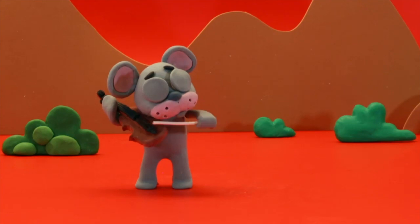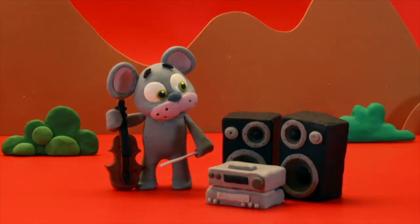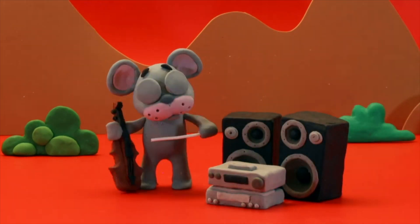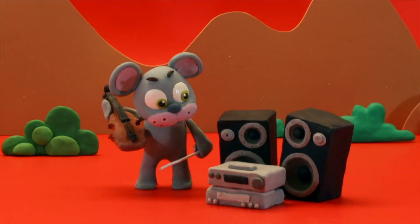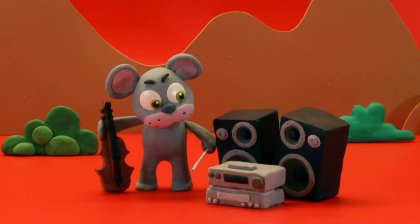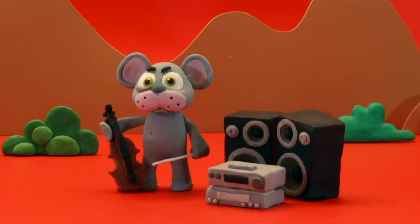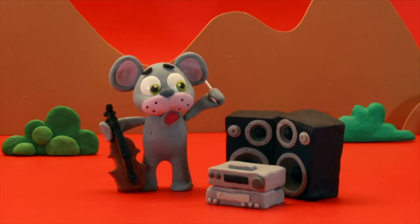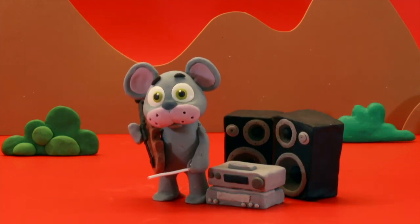Look! The little mouse is playing violin! Let's try something different — we put the radio here, and now the music on! He doesn't like it at all! He found a solution!